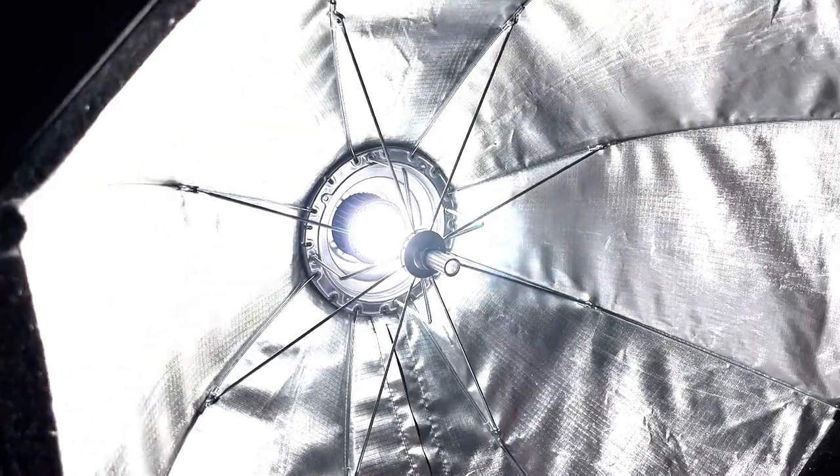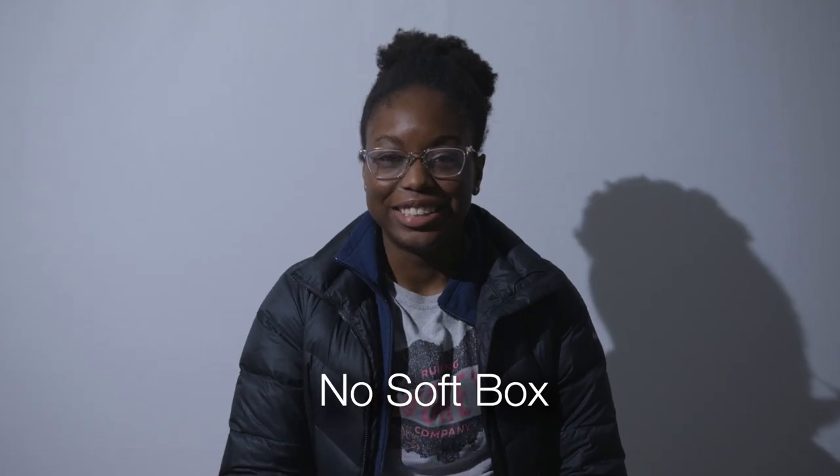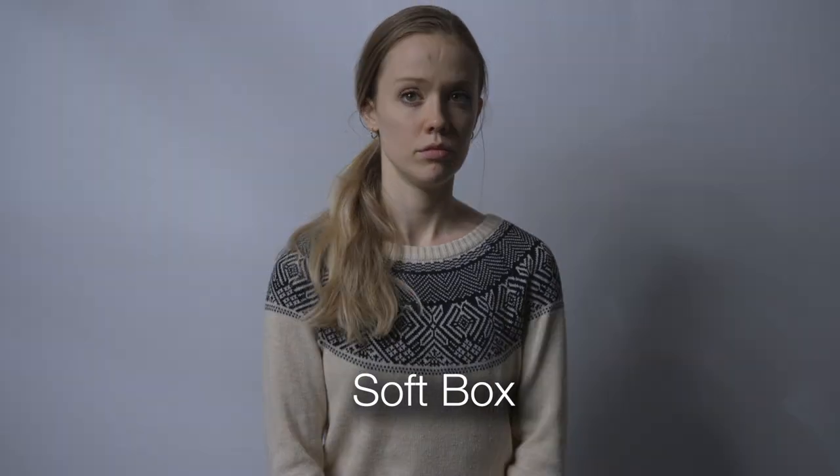Next I went ahead and put the softbox over the light, but left off the diffusion from the front. You can see that the easy lock mechanism casts a shadow on the background a little bit, but it also diffuses the shadows on my subject. To me, the pattern on the backdrop adds visual interest, but would certainly be less desirable than the no-softbox setup if you are keying out the background.